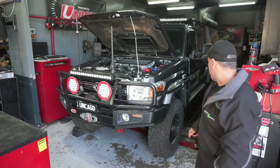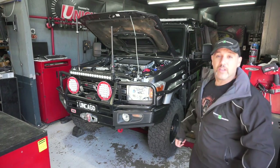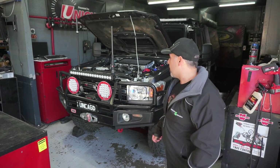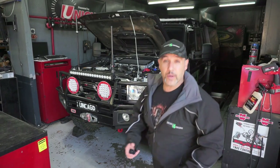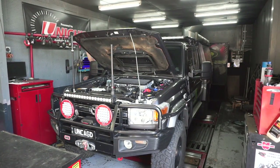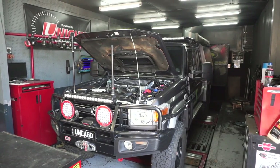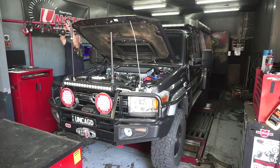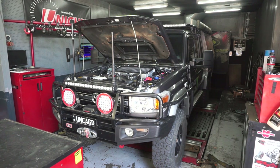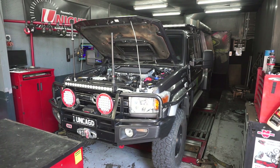Okay guys, putting the car on the dyno now — this is where the fun begins. We took the Steinbauer on this first run as I've driven it in, going to do a power run and see what power it made. And very important to go to a good company, because people can lie with the dyno figures just by using different settings. So if you're in Melbourne, highly recommend Dynomotive — they know what they're talking about. We'll speak to Paul and he'll give us a bit of information.